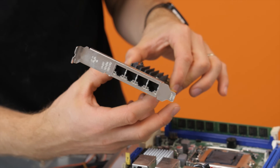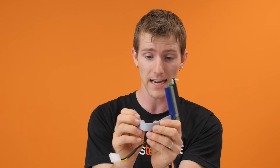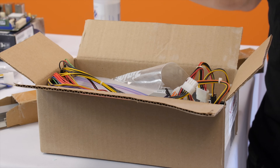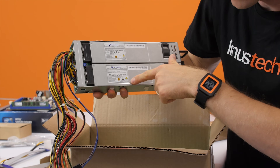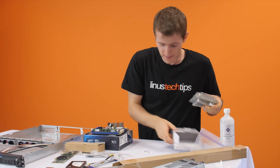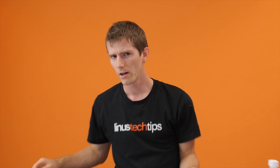It's an i340T4 quad-port network card, and we're actually going to be installing that sideways. We're also going to need a PCI Express extension — this was provided by Anthony over at NCIX, so huge thanks to the NCIX Tech Tips crew. We're going to be using an SSD. Yes, PFSense can run off a USB stick, but I don't care. This is a really cool piece of hardware: a 1U redundant power supply. Each of these is an 80 Plus Gold 250-watt power supply, and you can actually slide these modules out. Last piece of hardware is a Supermicro heat sink.